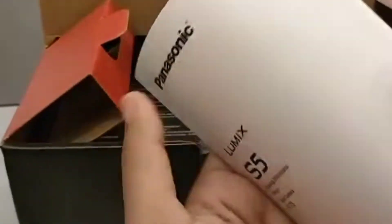First of all, I am going to open this box. Now I am going to take it out. So this is a manual that comes with it — a manual booklet, you can say, or a pamphlet. It comes with instructions regarding how to use this camera.